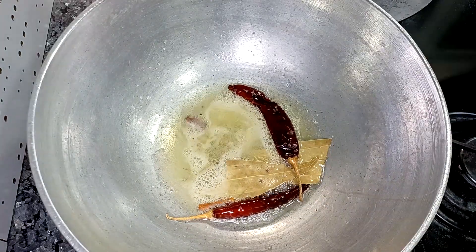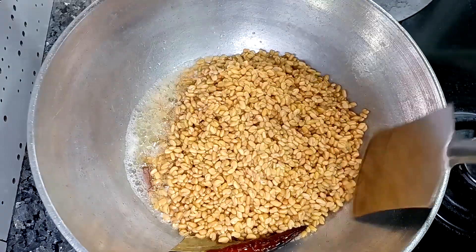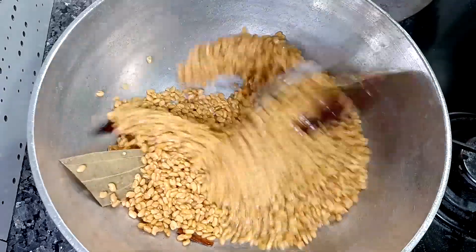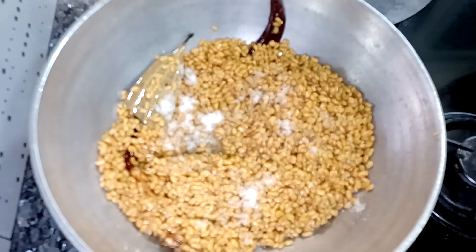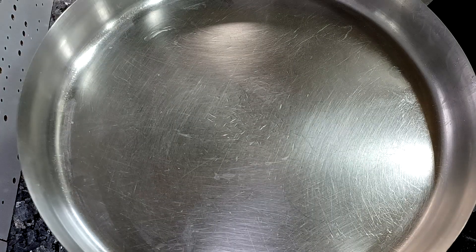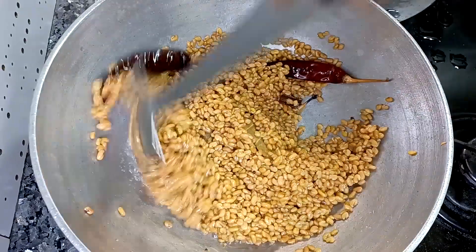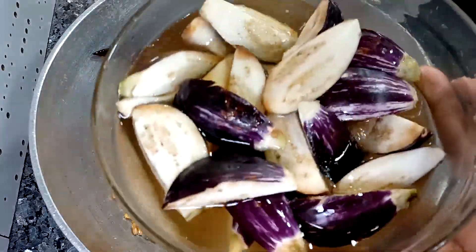Once all things are mixed well, then we will add our soaked methi. Mix the methi thoroughly and cook it well. Cooking methi can take nearly 18-20 minutes, so patiently cook it on medium heat. We have added salt to taste, mixed everything again, and we will cover it with a plate. We will add a little water on the plate so that the steam from the water cooks the methi properly. Every 4-5 minutes, stir the methi and keep adding a little water on top.